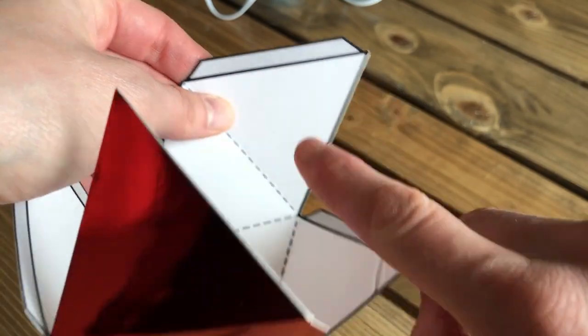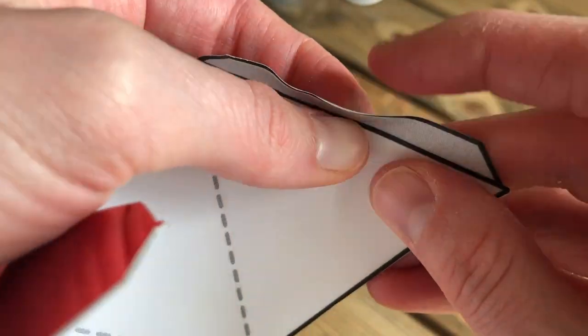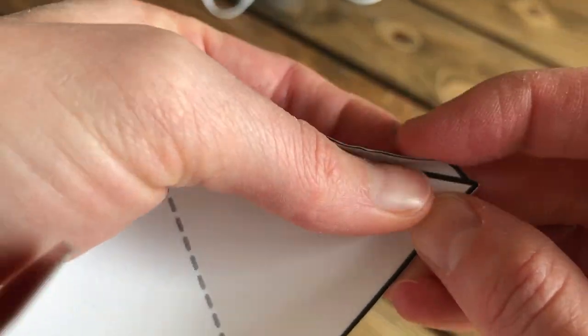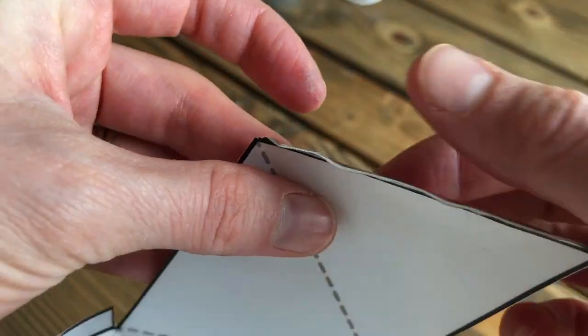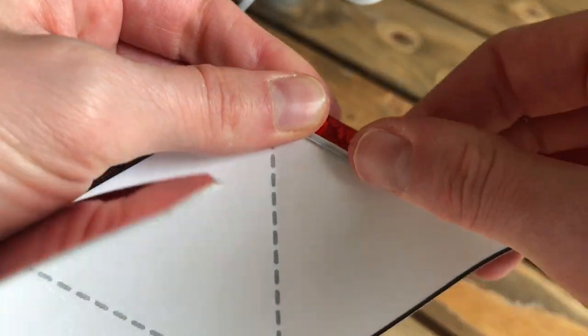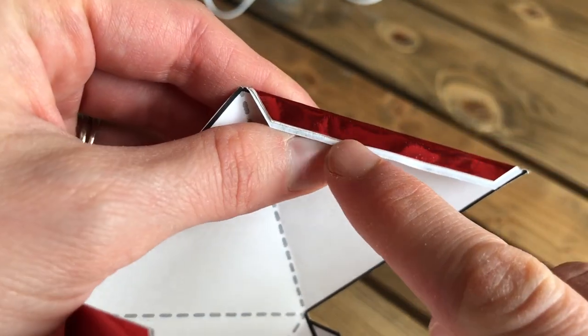The next step is to fold the small outer flaps. You'll have to use the same fingernail technique when folding each one since there isn't anything to line it up with. It's okay if the flap gets a little wrinkled as you do this, because it will be glued inside the octahedron and won't be visible. Once your guideline is established, fold it over and make the crease nice and defined.